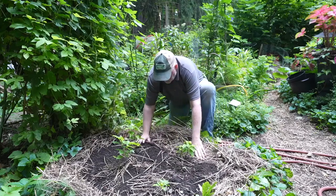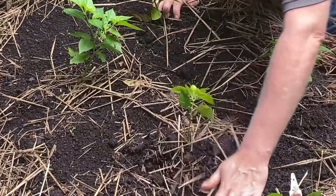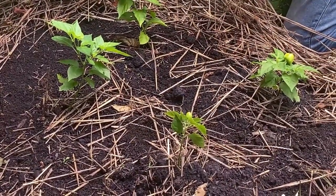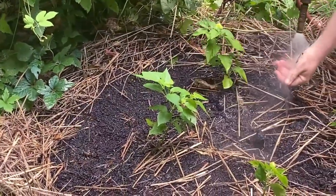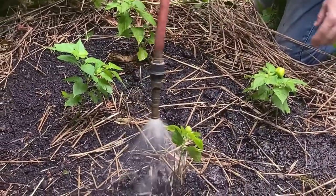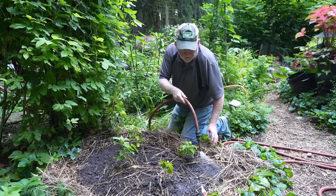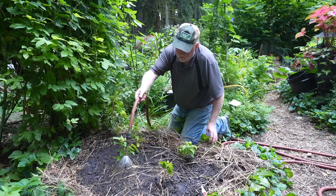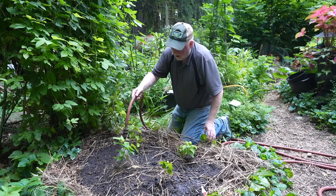We've been lucky in this garden — we've gotten a little bit of rain. Whenever you throw seeds down, water and keep it moist until they sprout. For now I'm not going to put the straw back on. We'll see what sprouts and how much thinning we need to do, and then we can add some straw especially around the peppers themselves.